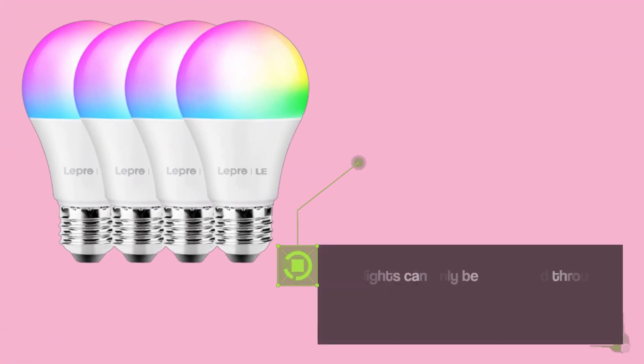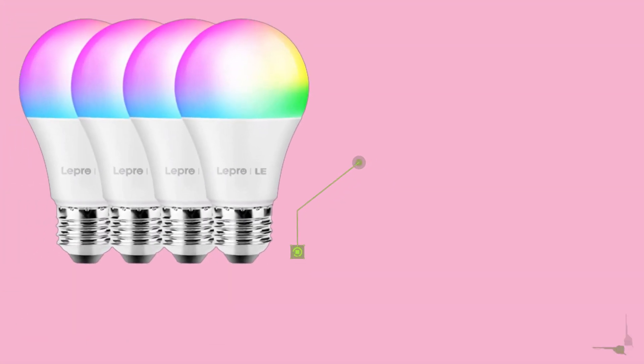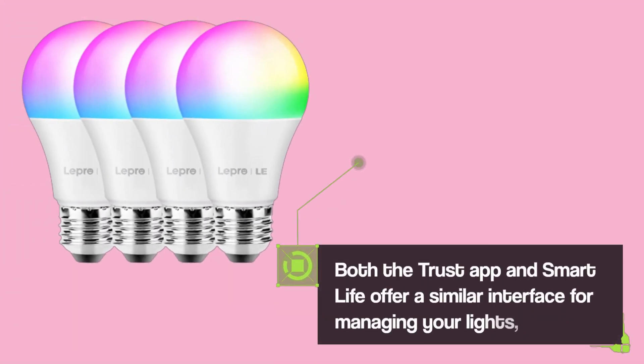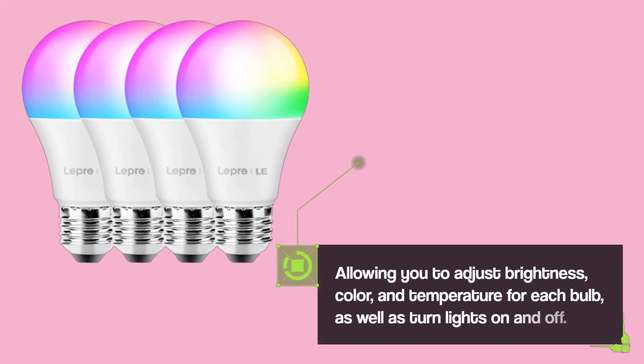The lights can only be controlled through the app or voice commands, as there are no physical remote controls available. Both the Trust app and Smart Life offer a similar interface for managing your lights, allowing you to adjust brightness, color, and temperature for each bulb, as well as turn lights on and off.